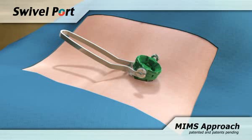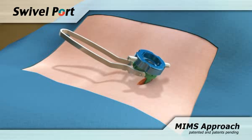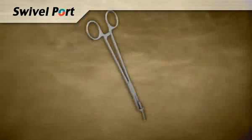With the fusion complete, close the expander blades by first loosening the screws, then remove the expanding blades. Reattach the rotating ring and turn the ring counter-clockwise to close the swivel port base. Remove the swivel port base from the wound and close the tissue layers in a standard manner.